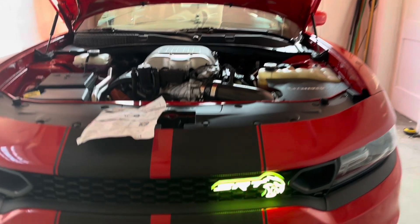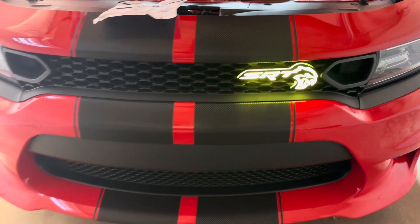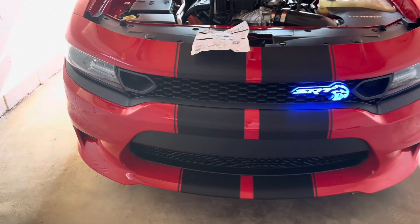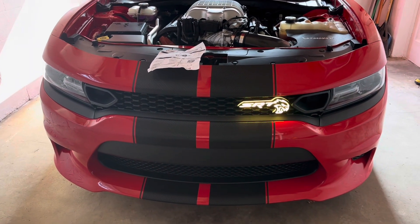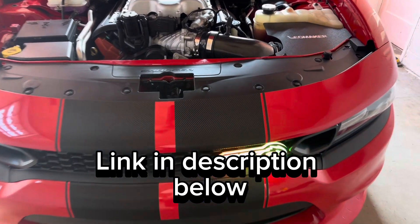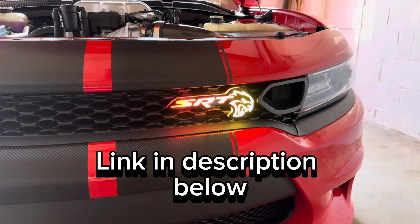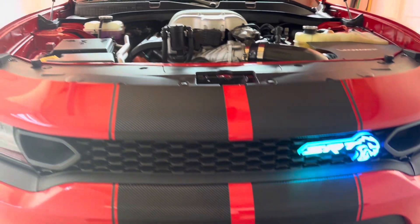I will say, watch running this badge at night. I've never personally been pulled over for it, but cops might pull you over because technically you're not allowed to have lights on in front of your car like this. It's a pretty simple install — I'm going to show you where you can order this badge. It has over 250 different LED modes that you can set it to. I'll see you next time.